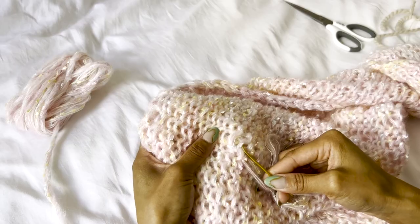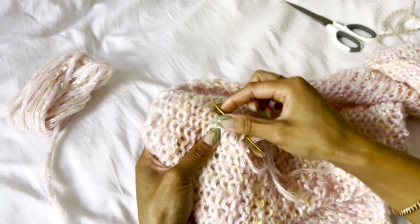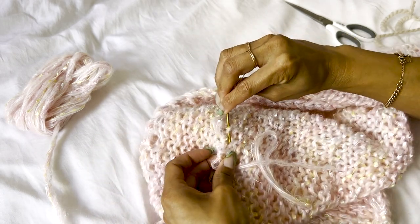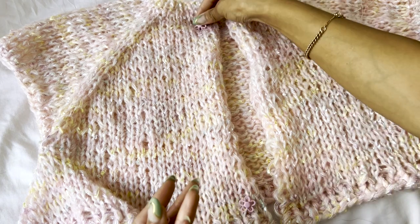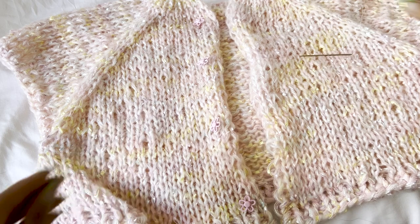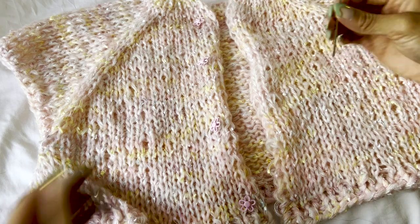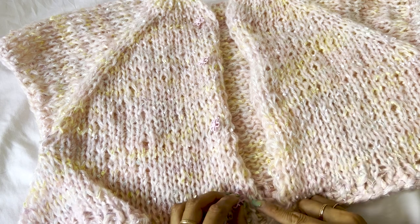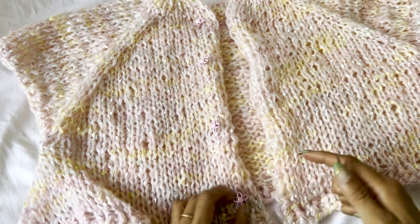After you repeat for the other sleeve, all you have to do is weave in your ends. Optionally, you can add buttons — I like to place about four buttons evenly spaced around the cardigan. If you made a longer cardigan you can add more, and I'm just using embroidery thread to sew them on.